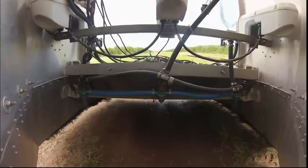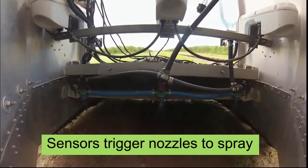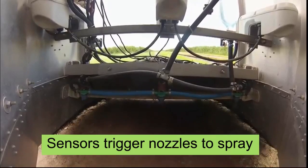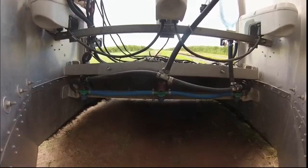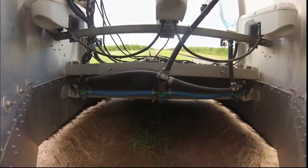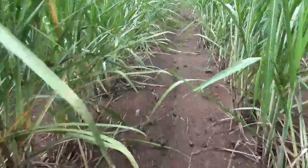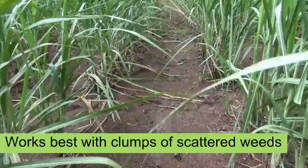WeedSeeker sensors use optical recognition to detect green leaves from different colour backgrounds. When a green leaf is detected, the sensor triggers a fast-fire solenoid valve which spot sprays the green leaf. The spray hood protects the cane from spray drift from non-selective herbicides like glyphosate. In sugar cane, the best situations for using automated spot spraying technology are where the weeds are scarce and patchy.